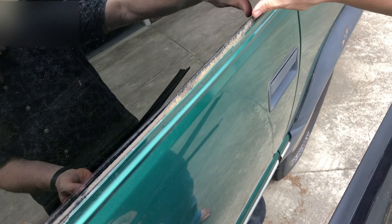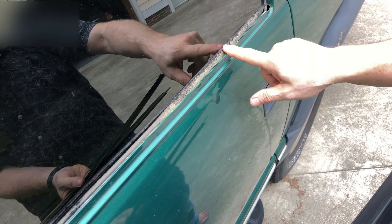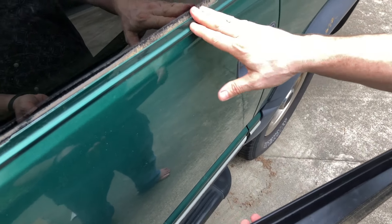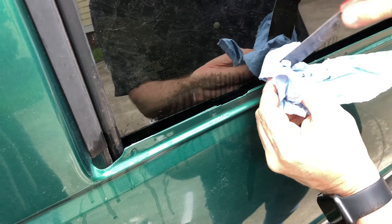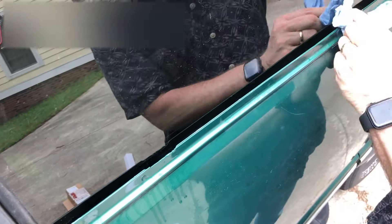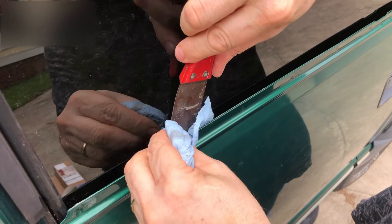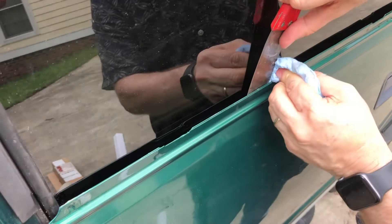Installation is just going to mean pushing this in and snapping it in, but before you do that, if you have a situation like mine where this has been open for a while and accumulated some dirt and tree pollen, you're going to want to clean that off first so the new felt is against clean glass. I'm just taking a paper towel and a putty knife, making sure we get all of this off before we put the new one on. Nice squeaky clean glass.